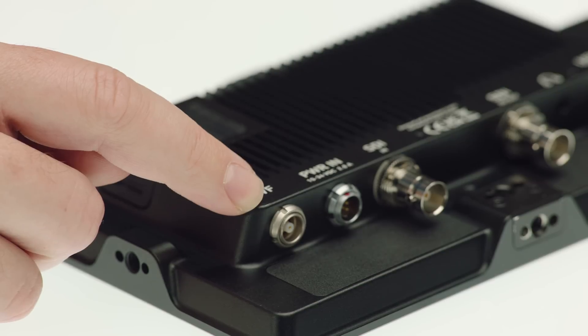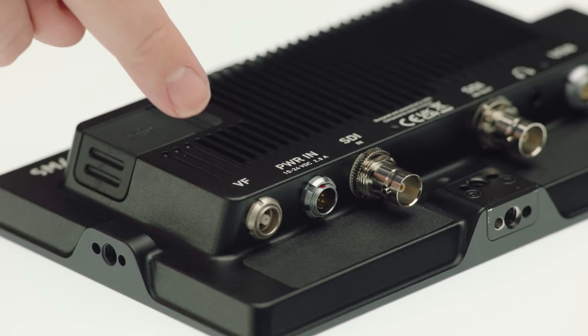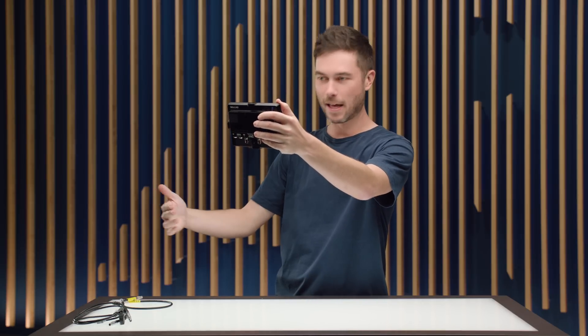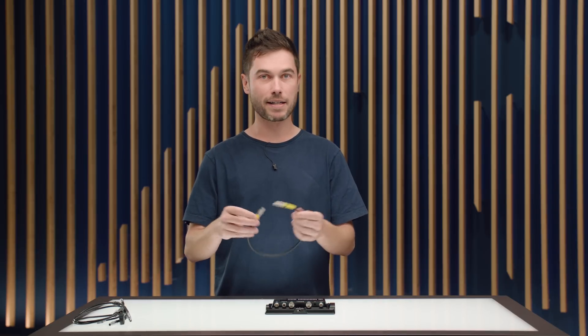Let's have a look at the connectors. On the left-hand side of the rear of the unit, we have the VF connector and the power-in connector, located there because they're closest to where they will be when the monitor is mounted to a camera — closest to that input on the back right-hand side of the camera. The viewfinder connector is the same that the MVF2 uses, so that port is already available on the Alexa Mini LF and on the Alexa 35.